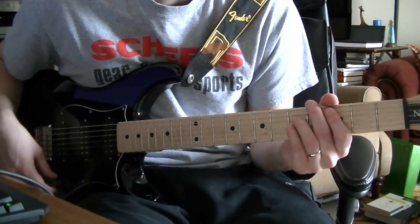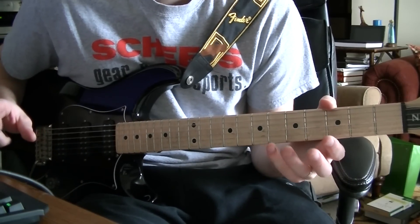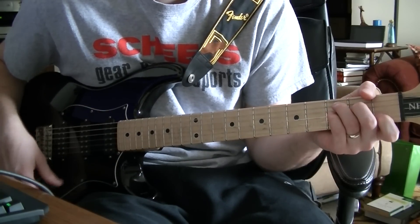I'm going to go ahead and showcase it in two different ways, and then I'll explain it. So I'm just going to play this progression here.